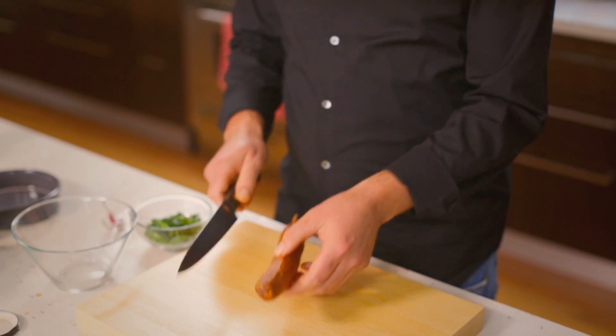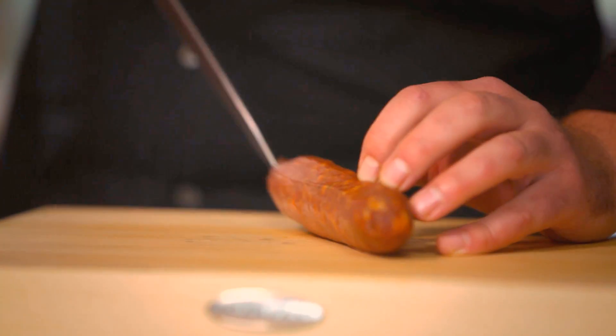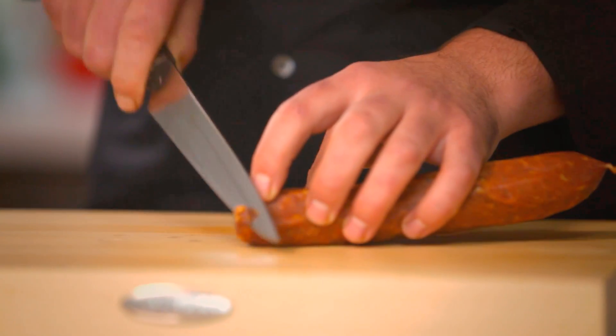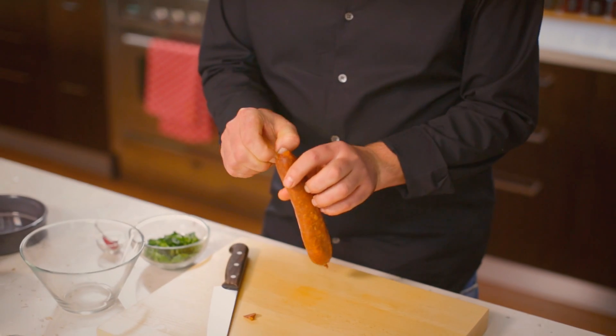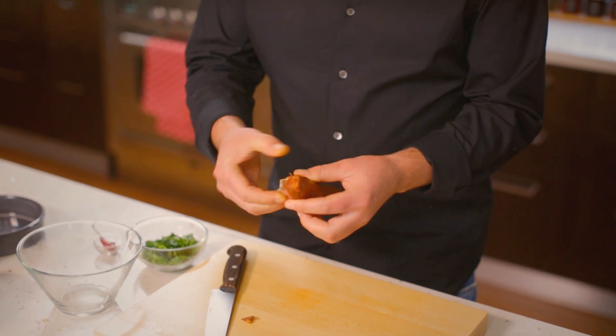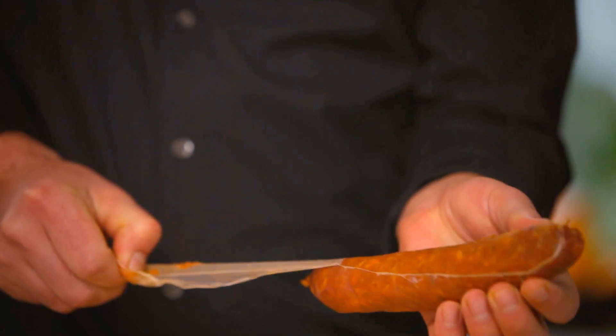Next we're going to tackle the chorizo. First, we take away the skin — I've just dampened it down a little with water, which helps it come off easily. Just run the knife along here, don't cut too far in, and trim one end off. If you leave the skin on, when we grill it, it's just going to curl up and won't grill nice and evenly.